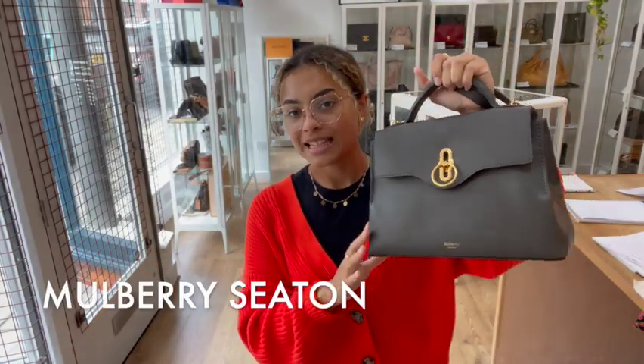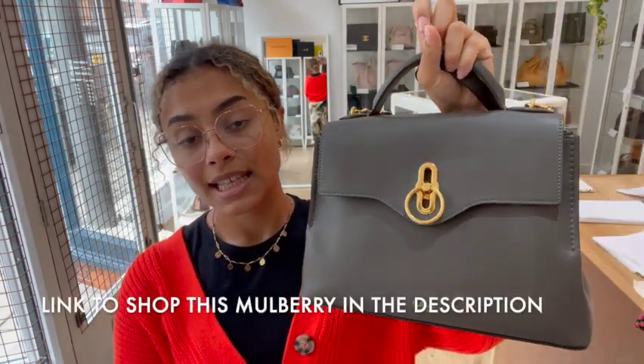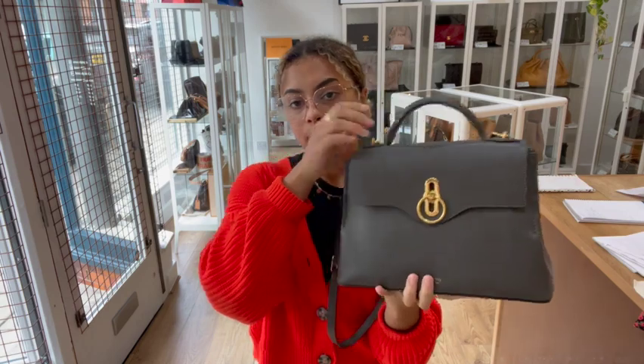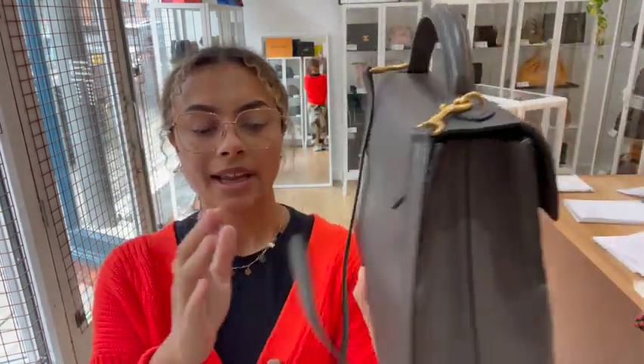Hi everybody, welcome back to Arm Candy. We've got another really beautiful Mulberry bag to show you today. This is the Mulberry Seton. It's in a size small and it's in the colour dark clay. I love the colour clay anyway, the Mulberry colour clay, but this dark clay I think I actually even like a little bit more.